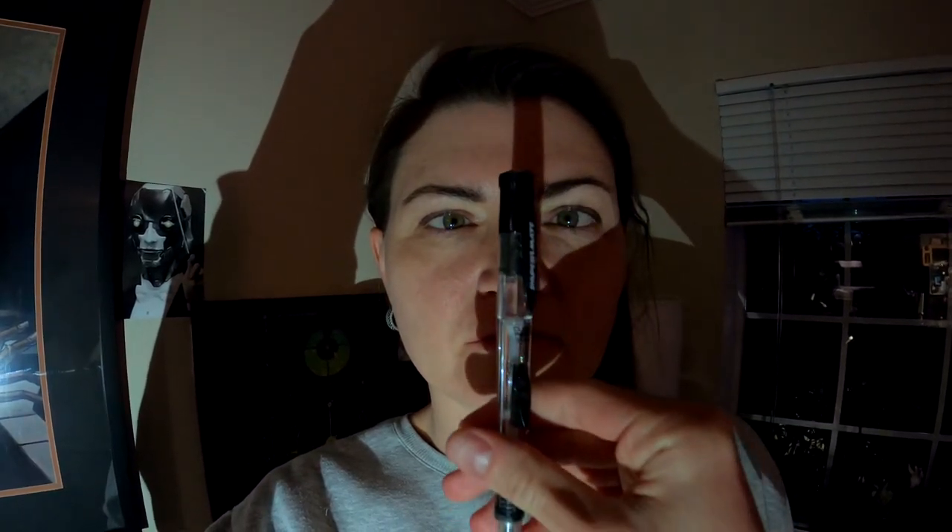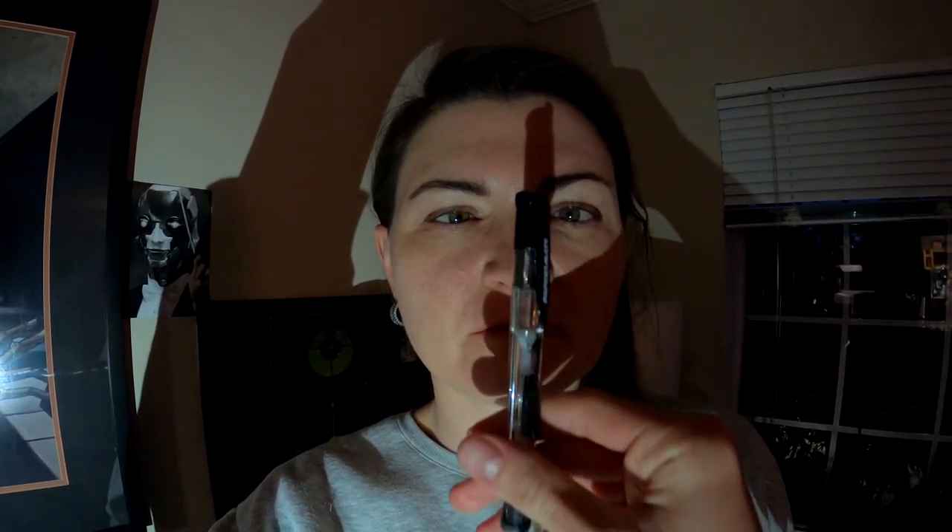Next we're going to check for accommodation. During accommodation, we're going to move an object closer to the patient's face and check whether their pupils are fixating on the object. As the object gets closer, the pupils should constrict.